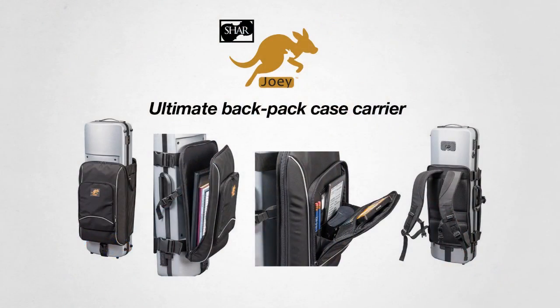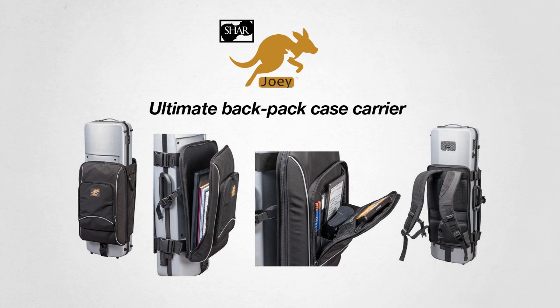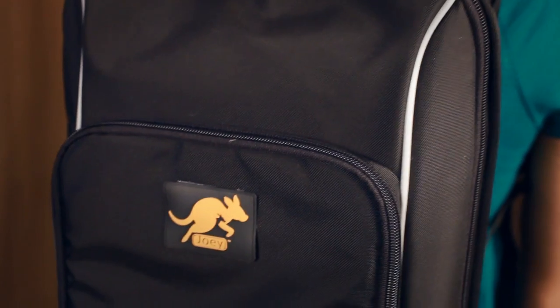Does this sound familiar? I'm really excited to talk to you about a new product that Char has just introduced to solve all of these problems. It's called the Joey Backpack Case Carrier. They've worked with professionals and designed it from the ground up to meet all of our needs, whether you are a busy professional, a student, or a serious amateur. The Joey is like a music studio on your back.